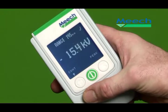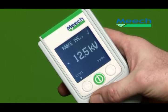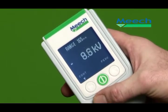Another problem with other locators is that the display is too small to be seen clearly when taking readings in awkward places. On the Meech unit, the LED screen with large, clear digits can be read quite easily at arm's length even in poorly lit areas.